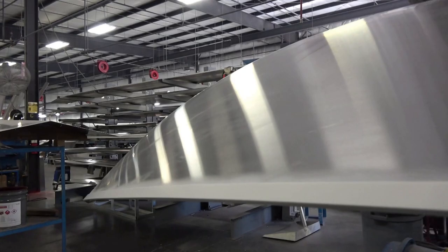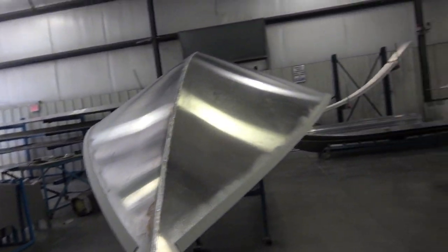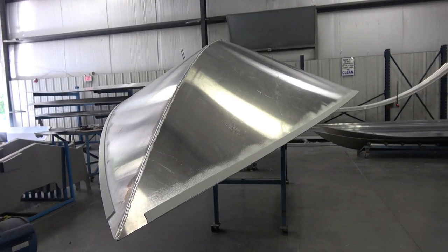We'll actually screw them on, then drill them, and then rivet them. The screws help suck out all the gap, so that after we pull the rivets there are no gaps down through there, and the foam takes up the extra.